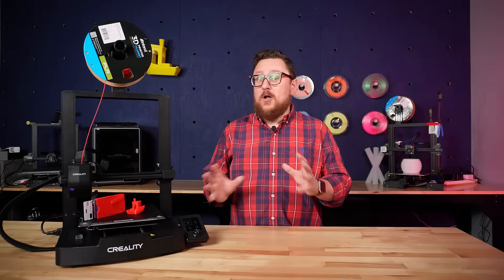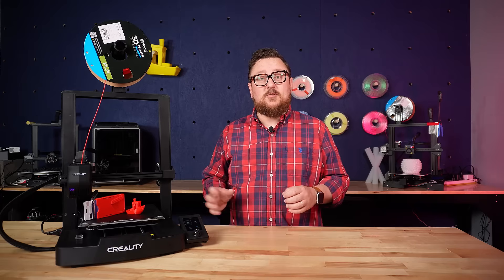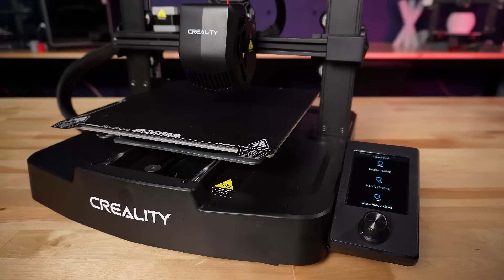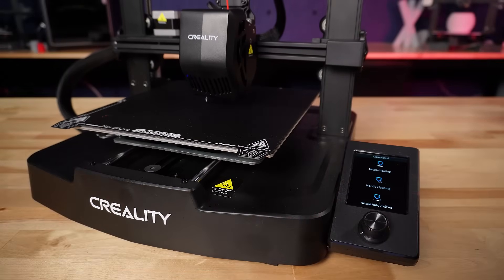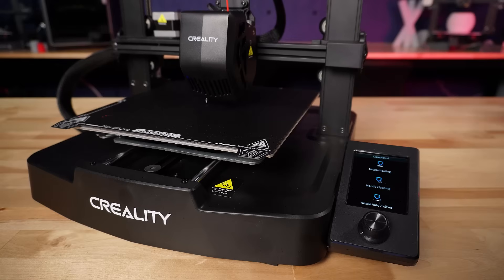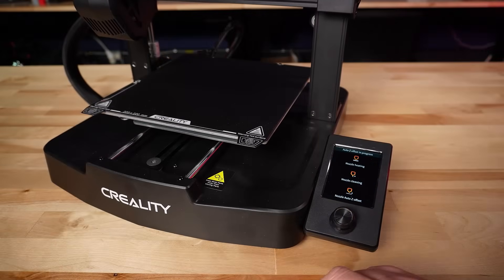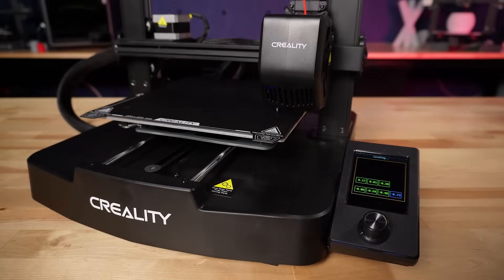Now that it's all together and up and running, let's take a look at what makes this such a great addition to the Ender 3 line and why it might just be your first 3D printer. First and foremost, this printer is all auto bed leveling using the CR Touch probe — gone are the days of messing with leveling nuts and springs. On the color screen's easy-to-use interface, scrolling over to the auto bed level gives us an automated way to make sure the bed is level and any variances are accounted for in the firmware.